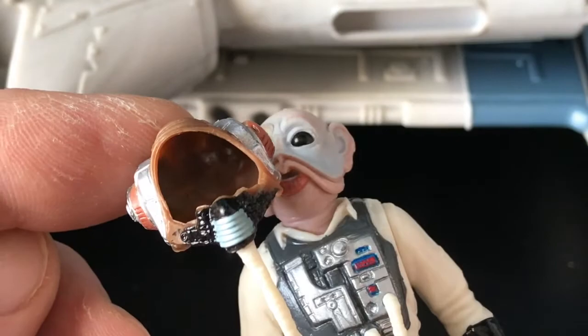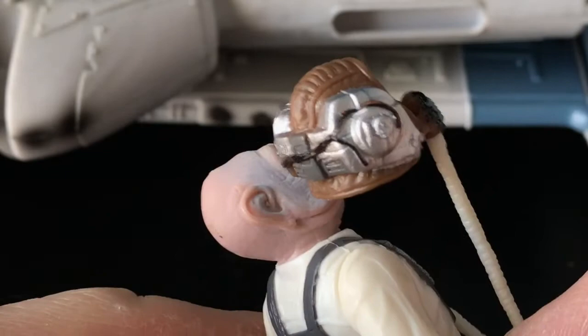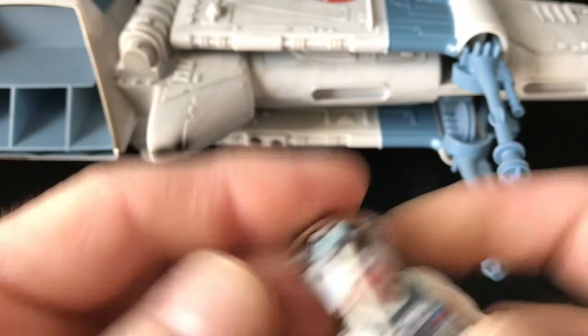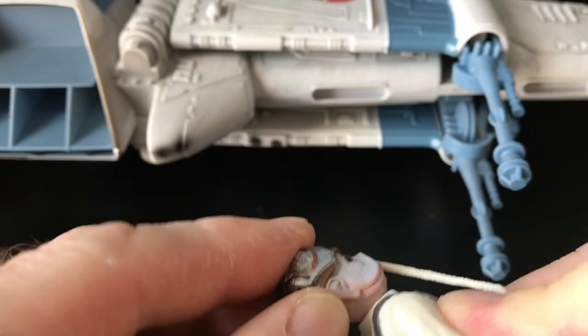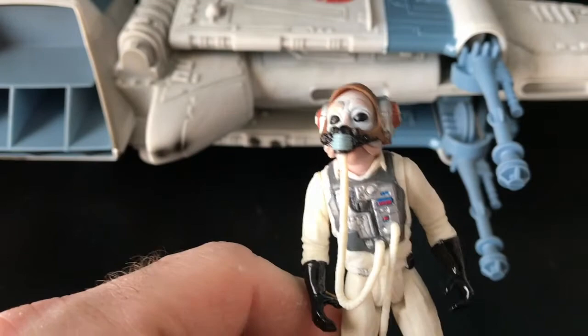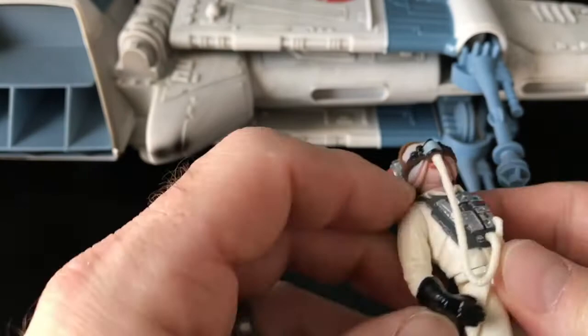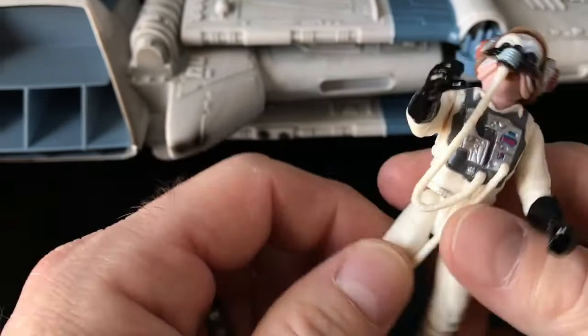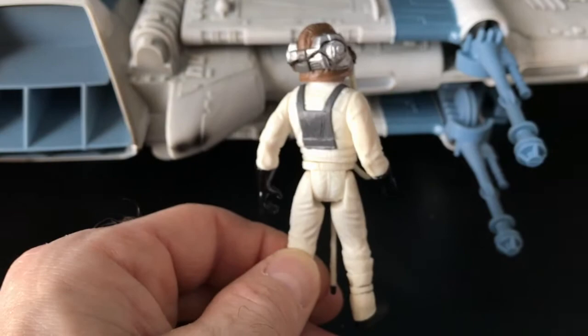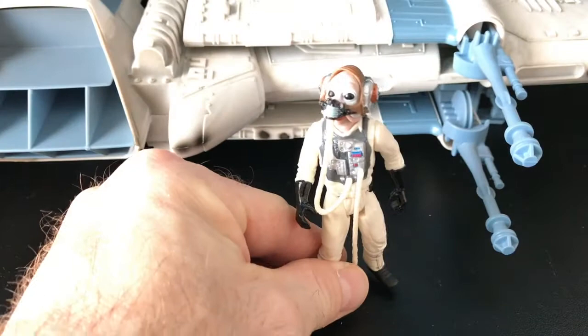Here's the helmet, the back of the head, the side of the helmet, and you can see the hosing. Getting the helmet back on is a bit of a challenge. There we go. So we have five-point articulation — swivel at the head, bilateral shoulders, waist, and hips — actually six-point articulation total. Pretty cool. I'll add him to my pilot collection. I actually like pilots and like adding to that collection, so I'm very happy about that. Let's get on to the B-Wing.